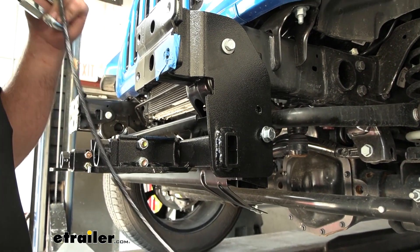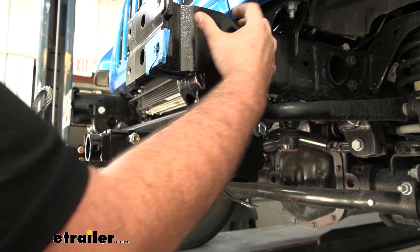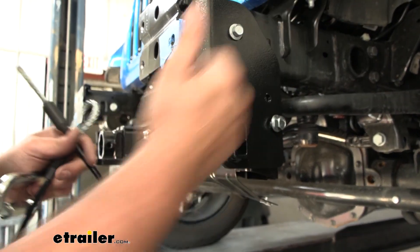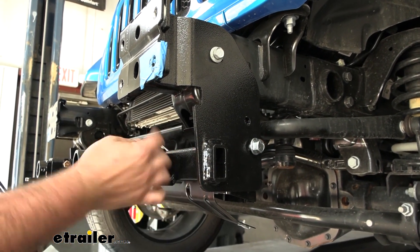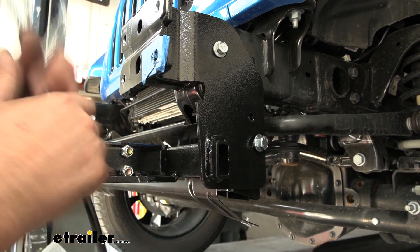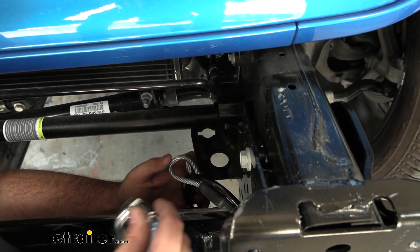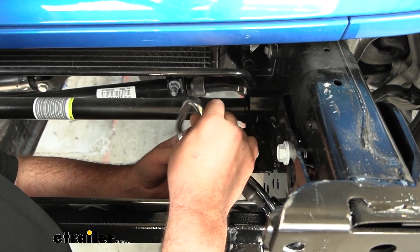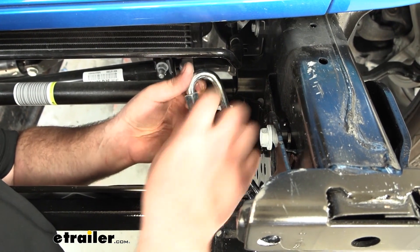Before putting the bumper back on, go ahead and get the safety cables attached. This creates an additional safety just in case the bolts fail for whatever reason — the safety cables wrap around the base plate and attach to the frame. There are different ways to do this, but the main thing is to make sure it's holding around the base plate and attaching securely to the frame. Find a spot on the bumper beam, loop the cable around the base plate, then with a quick link loop both through and attach it. Do the same thing on the other side.